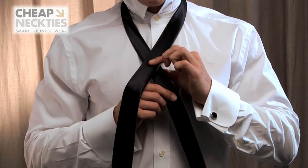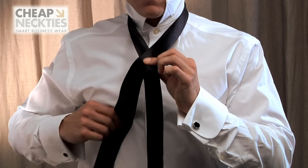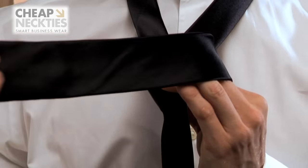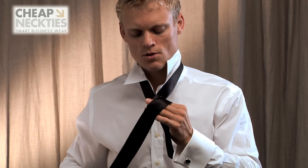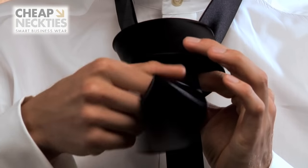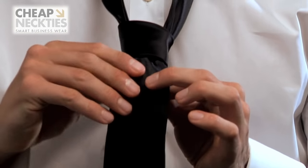Then step two: you cross the wide end over the narrow end, then loop it around to create a loop in front of the knot, pull the wide end through the V, and back through the loop, and you pull tight. It's that simple.